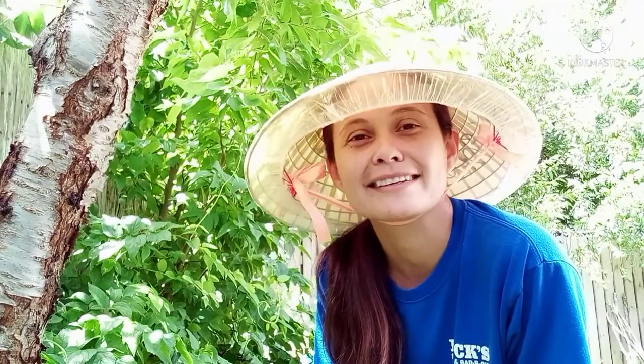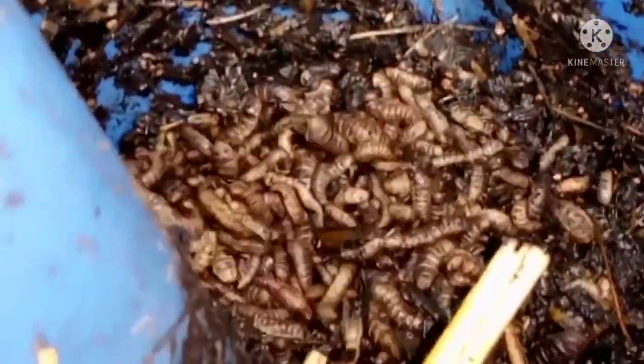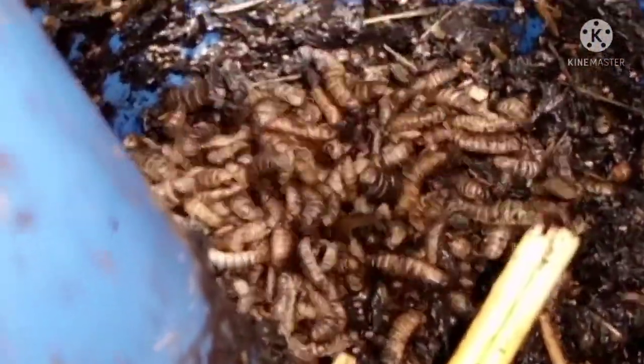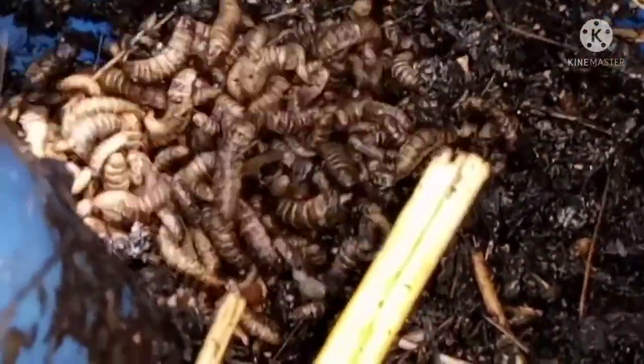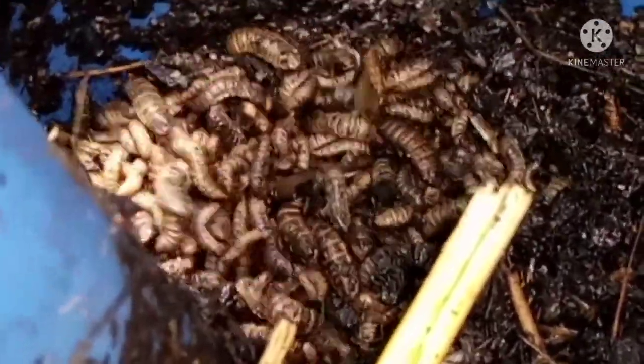I'm going to show you what I've got going on in my garden, along with acknowledging the ones that make it all possible. So these are what are known as black soldier fly larvae — harmless — and I want to give a big thank you to the millions of these guys that help break down my compost. Thank you, black soldier fly larvae. I couldn't do it without you. So without further ado, let's take a look.